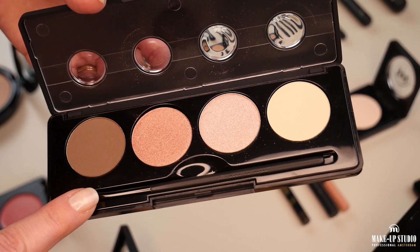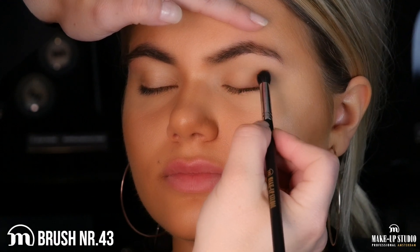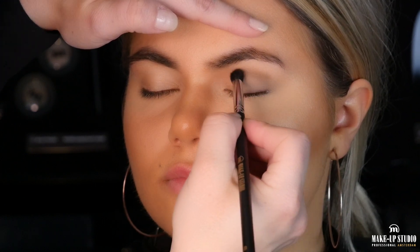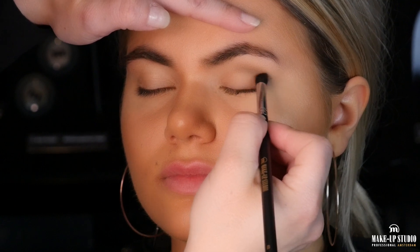Now I'm going to contour her lid using the darker color of the palette and the eyeshadow blend brush number 43. I'm going to use it on her crease and I will bring the color also on the outer corner and along her lash line.